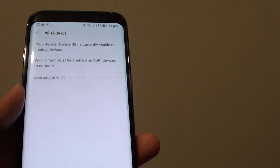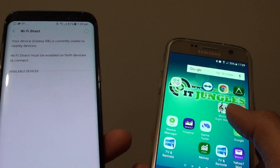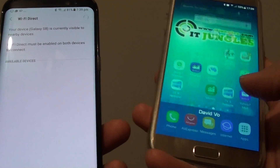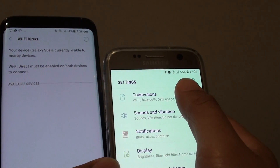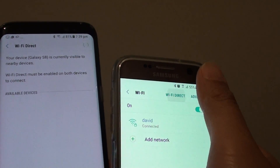From here, go to your other device and make sure the other device also supports Wi-Fi Direct functions. So on this Galaxy S7, I'm going to go into the settings and tap on connections also. Tap on Wi-Fi and tap on Wi-Fi Direct.